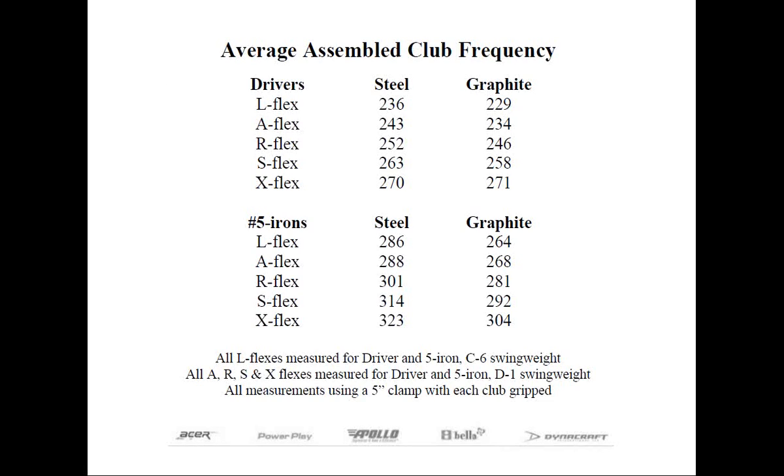The chart on this next slide is based upon the measurement of hundreds of assembled drivers and five irons with different shafts available today. This takes into account the recommended tip trimming by manufacturers, the differences in raw shaft lengths, as well as swing weights. The key takeaway from this chart is that the difference on average between adjacent flexes is not always a constant, but it's approximately 10 CPMs between flexes, and that's generally been the accepted difference within the industry. Secondly, the frequencies of steel and graphite shafts on average aren't the same with the same letter designation — these two shaft materials should be treated separately, as apples and oranges.